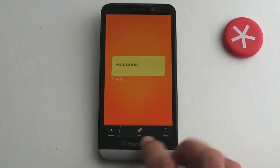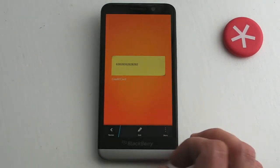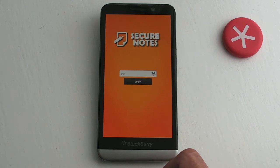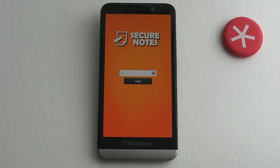You can click into one, edit it if you want, or delete it — nice and straightforward. If you need to keep things secure and you don't like using a master password on your BlackBerry to unlock it, this is the way to do it with Secure Notes. I'll catch you later.